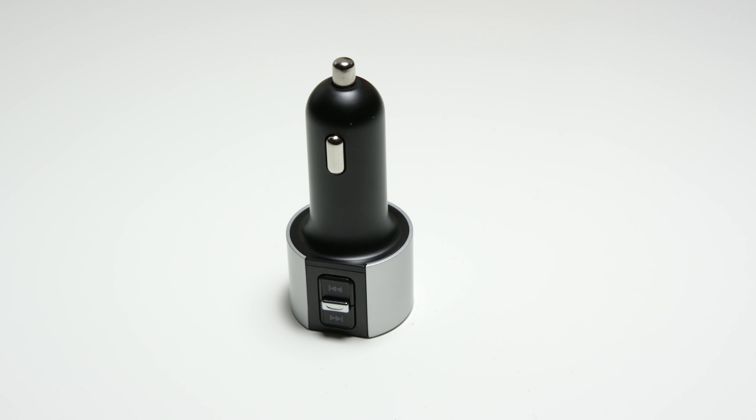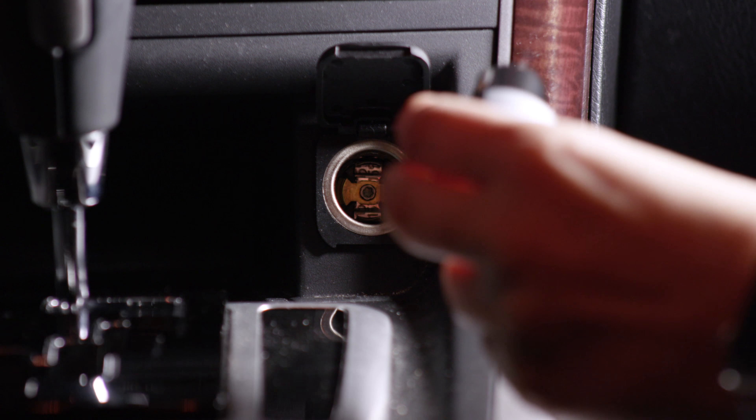Hey guys, this is Mark with iAppleTech128, and in this video we're checking out a really awesome $17 FM transmitter for your car.